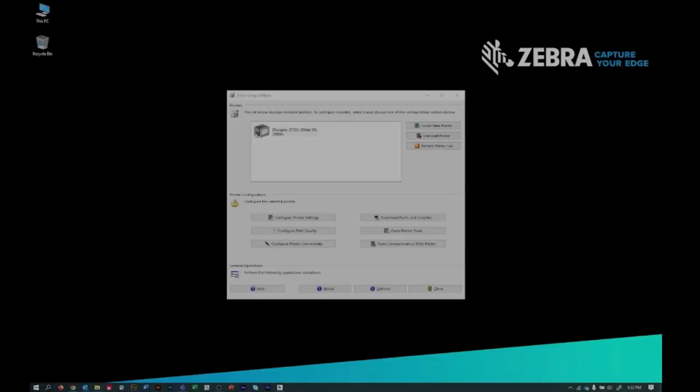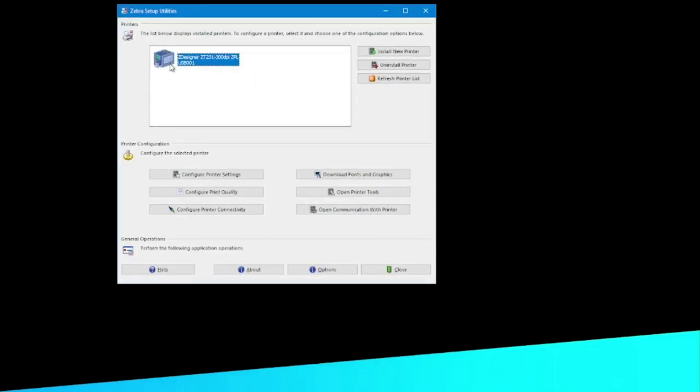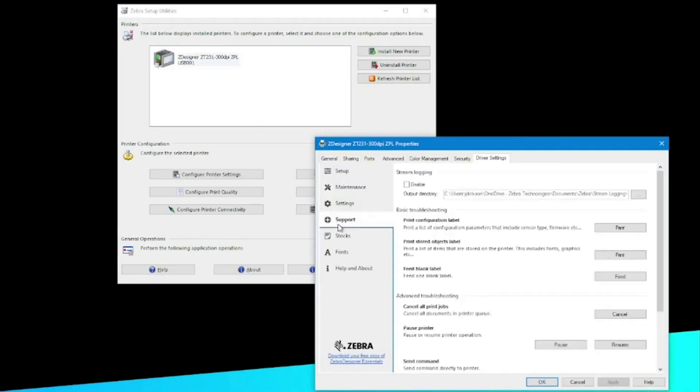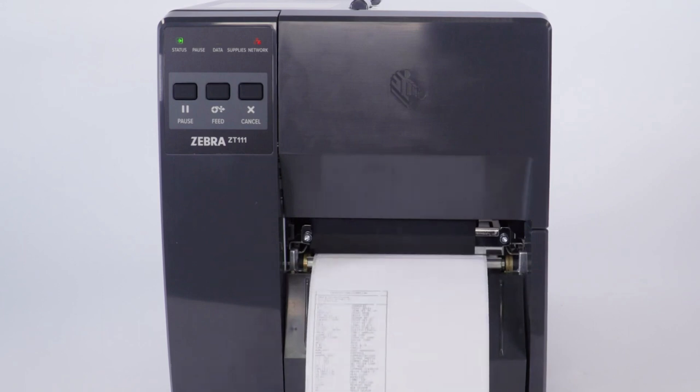Print a label. Now that you know your printer is ready to print, it is time to confirm it is communicating with your computer. On your computer, open Zebra Setup Utilities. In the top area, select your printer's icon. Then click the Open Printer Tools button. Select the Support tab. Under Print Configuration Label, click Print. Congratulations! Your printer is ready to print from your application.